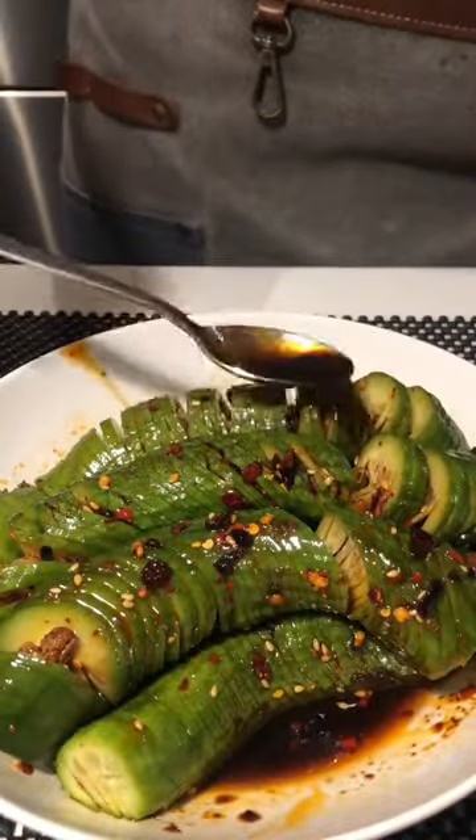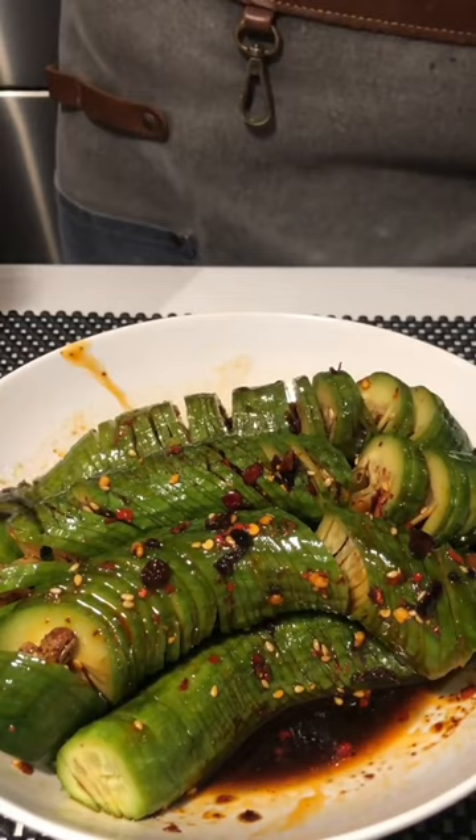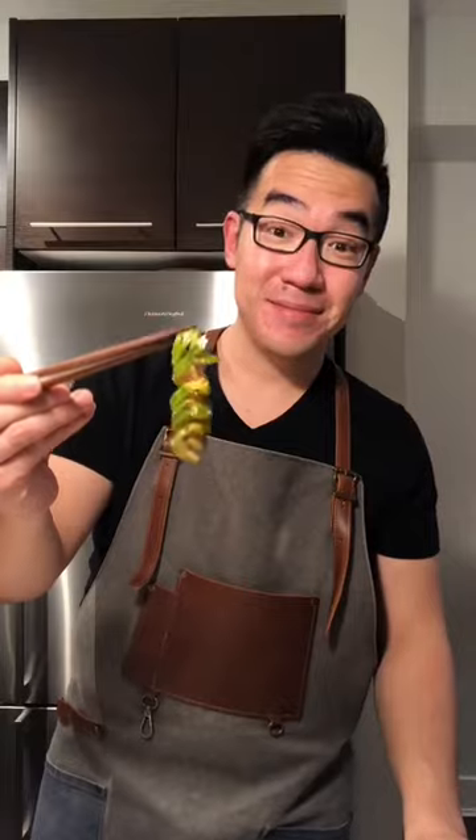Marinate your prepared cucumbers in the sauce, and make sure to get it into every crevice. Garnish again with some more sesame seeds.